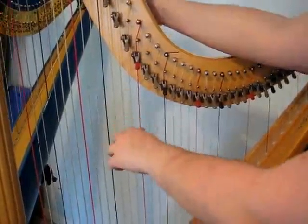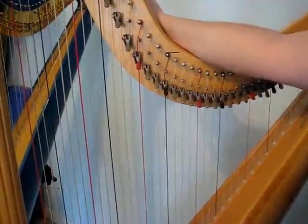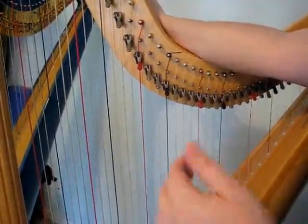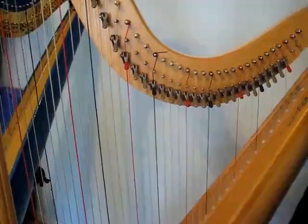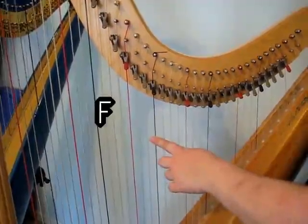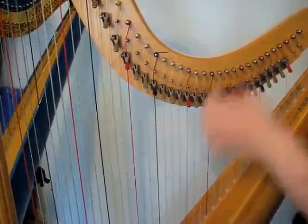So we'll start with this B. It is showing up as A-sharp, which is the correct note, but it is a little below, so we're going to tighten it a little to sharpen it. We just tuned B-flat, so we're going to go up a fifth: F, G, A, B, C — 1, 2, 3, 4, 5 — up to C. C is natural, so we're just going to be looking for C natural.